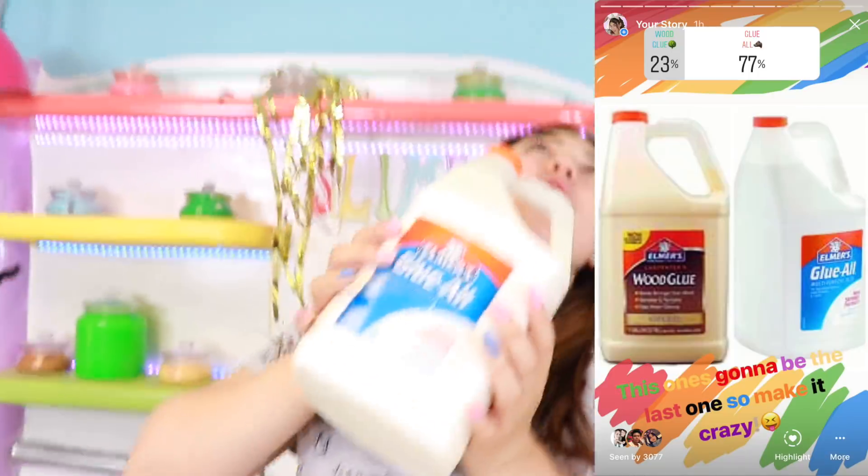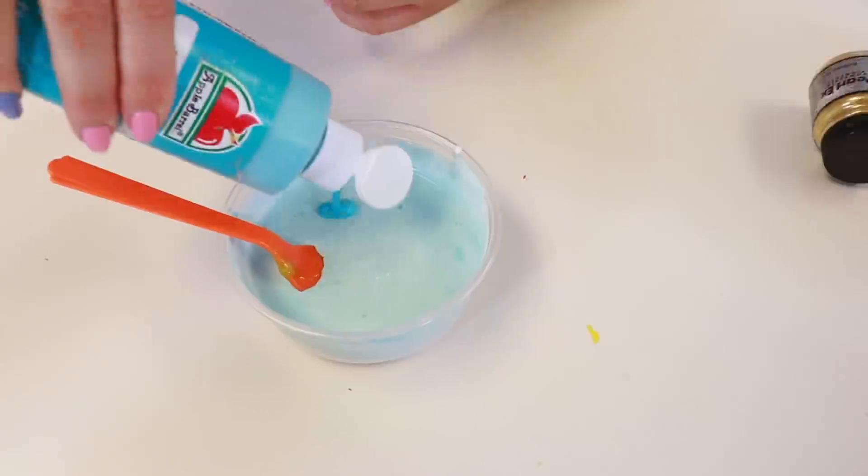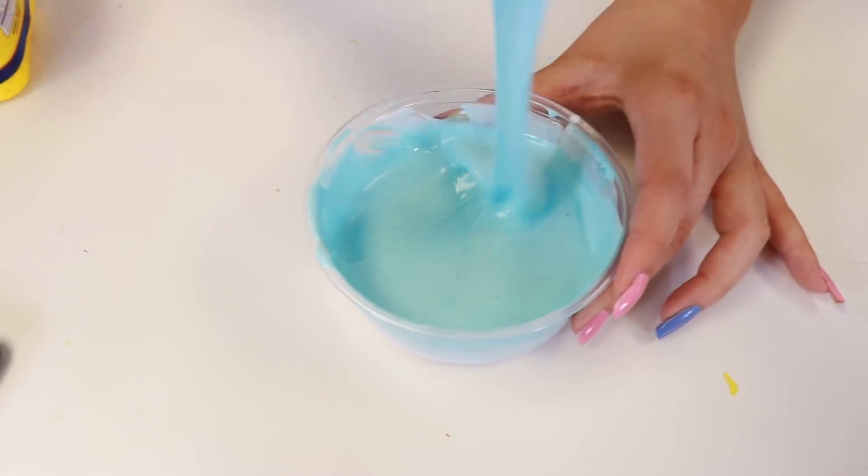The next round guys is glue all vs. wood glue. Can you guys guess which one? One, two, three. Let's start! This round is supposed to be kind of like crazy, special ops type slime, you know what I'm saying? So let's put the glue in. Next up is the coloring — this one was pink and blue. What do you guys think? Three, two, one... blue! Let's pour this in — we got a nice white light blue.